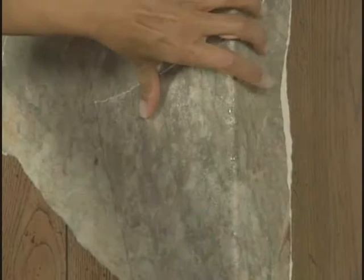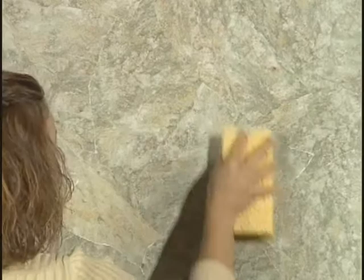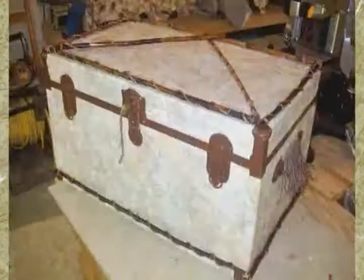Paper Illusion wraps beautifully around outside corners, hugging the wall snug and tight. It also eases effortlessly into inside corners. Removal is as easy as the application — simply moisten with warm water, repeating until the pieces peel off. Paper Illusion turns ordinary walls into extraordinary walls. It's not only fast and easy, you can be incredibly creative with it. Extra pieces can be used on countless craft projects, like lampshades, picture frames, toy chests, waste baskets, and tissue boxes.